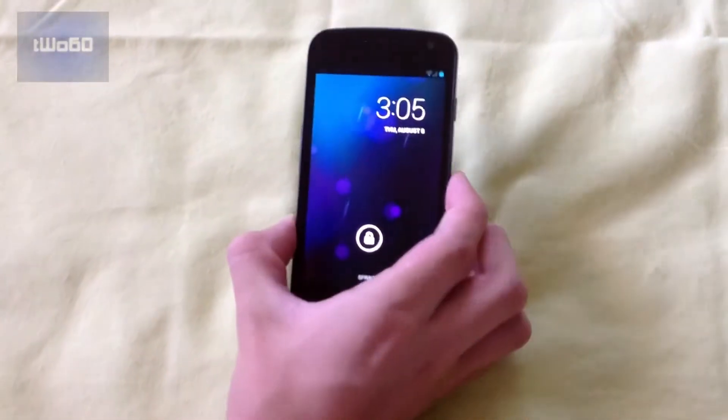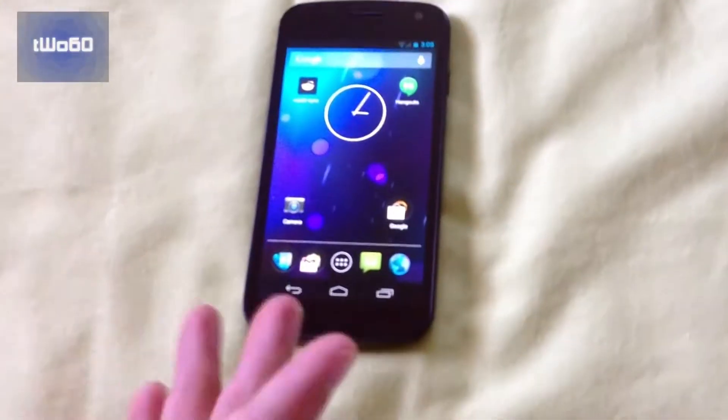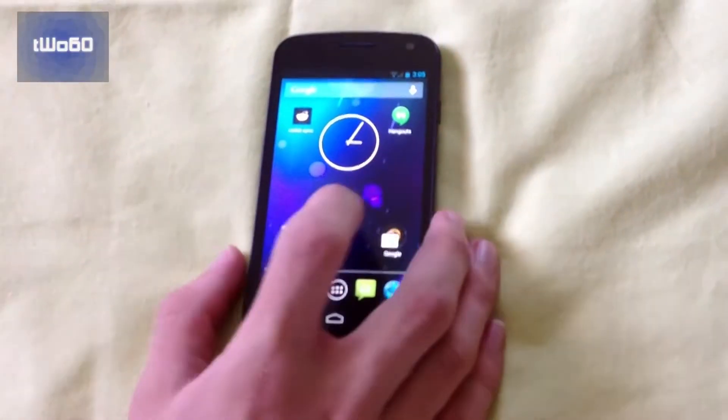Let's unlock it. As you can see, the lock screen is basically the same. This is kind of how it looked when I got it. Of course, I've installed some things, but other than that, it's basically how it looked.